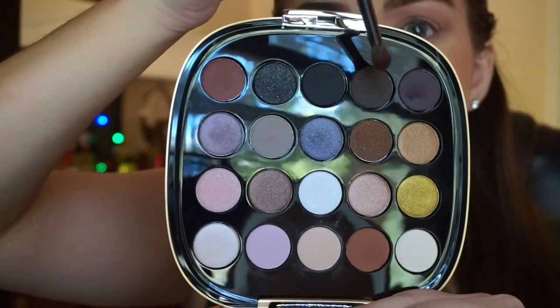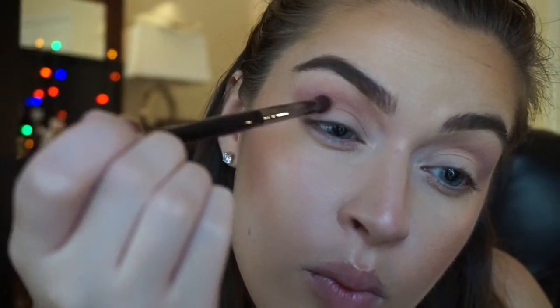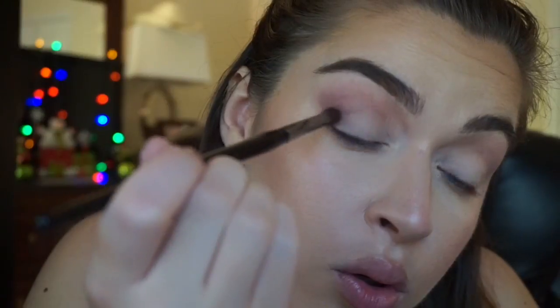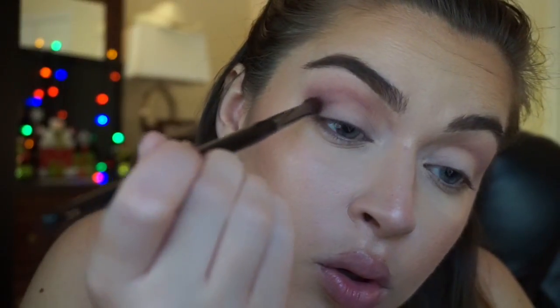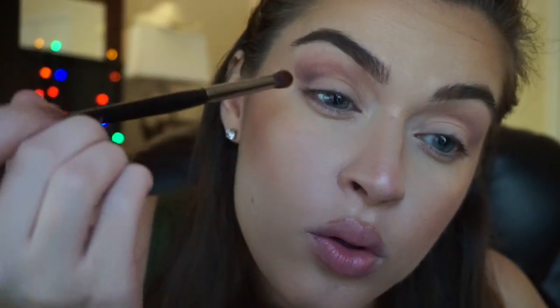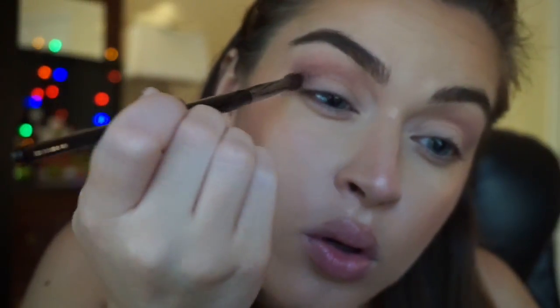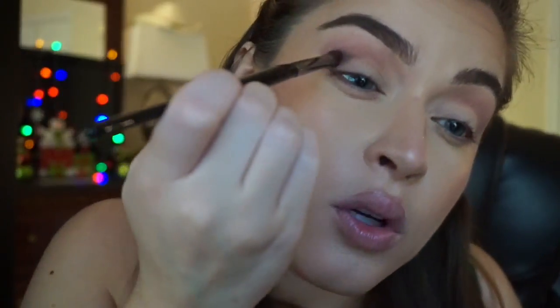So I'm dipping into that gray and deep purple color — this is going to be my crease color. I really took my time building up the color. I didn't want to just pack a bunch of color in right away. I really took my time here, and I think I cut out another five minutes of blending even in the crease.